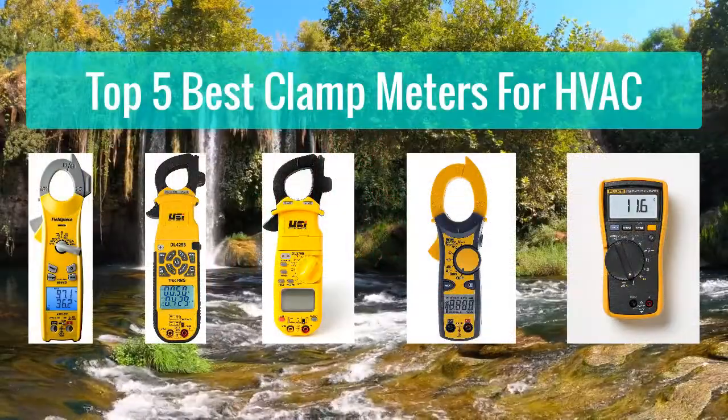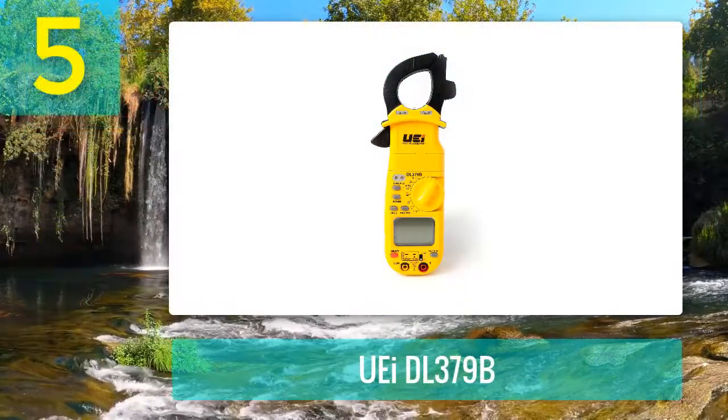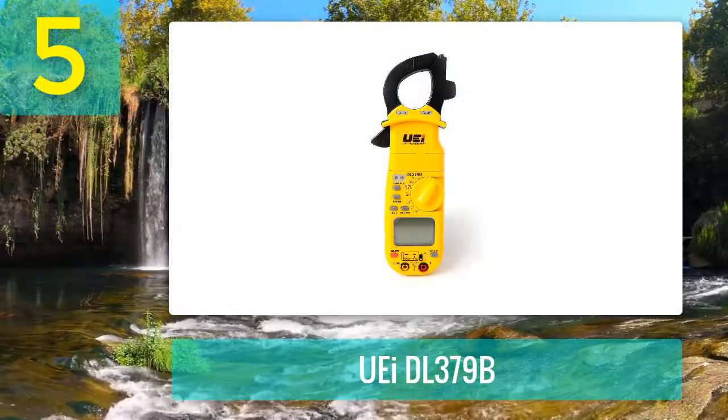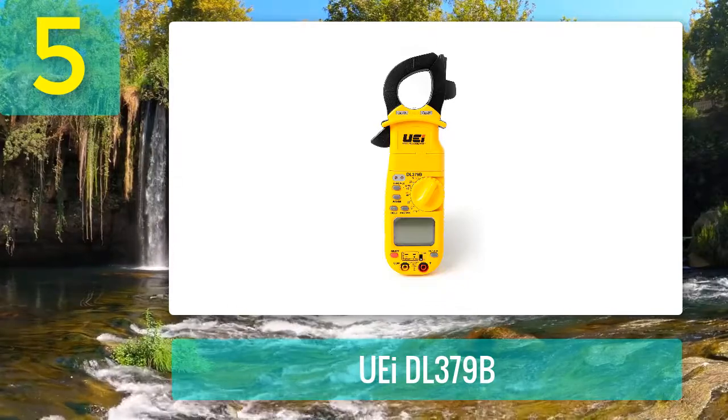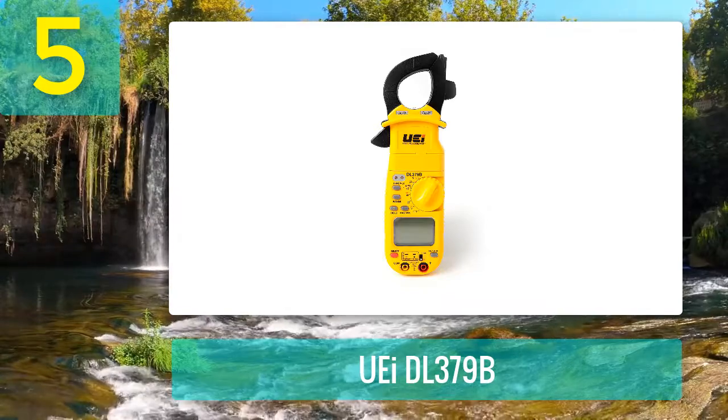Top five best clamp meters for HVAC. Number five: UEI DL379B. The UEI DL379B is a commercial-level digital clamp multimeter with the capability of testing almost all industrial settings.